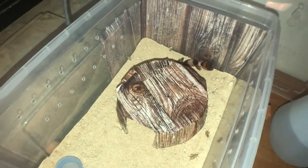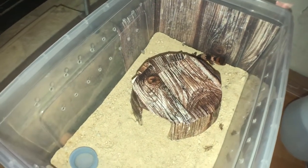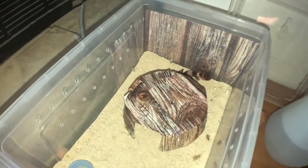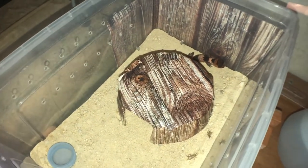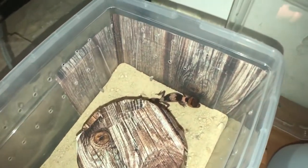For her hide, I've just got a plastic cup with a hole cut in it, and I cover it with some background contact paper to darken it. She's been enjoying that.